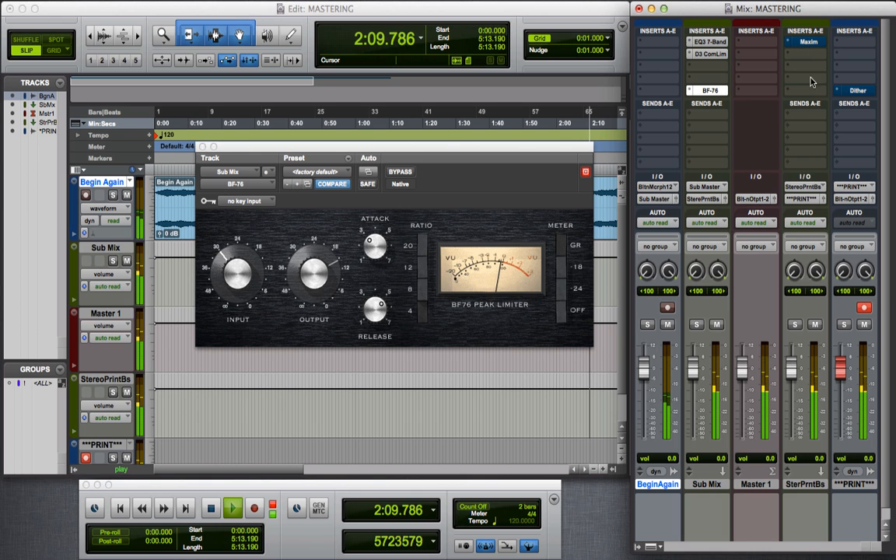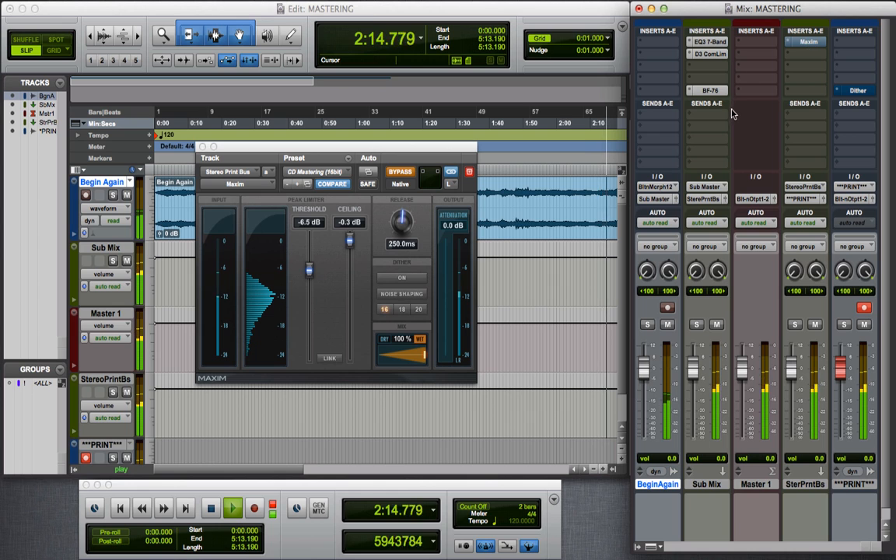Now I'm going to go over to the stereo print bus with the Maximum Limiter. I've got my threshold set at negative 6.5 decibels, which is where it's kicking in, and my ceiling is negative 3 decibels. I have dither and noise shaping turned off because I do not yet want any of that applied to my mix.